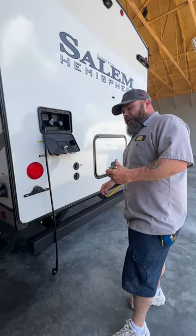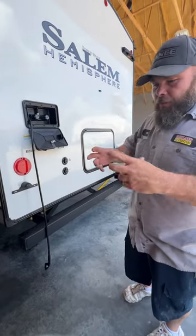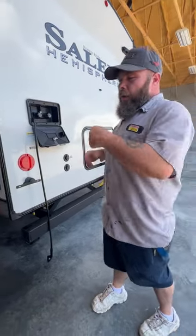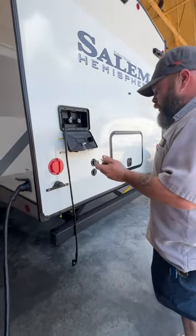Usually what I like to say is, get yourself a gallon jug of ice cream — that container can actually hold that clear elbow for you. That way it can be stored in a compartment and isn't rolling around getting everything potentially nasty.